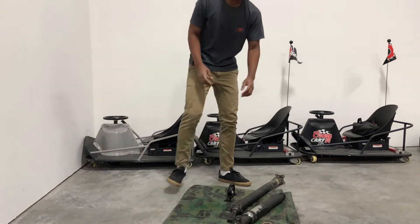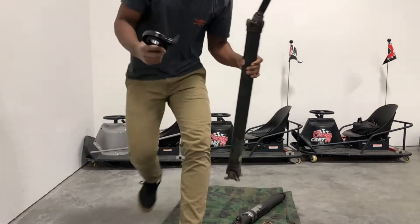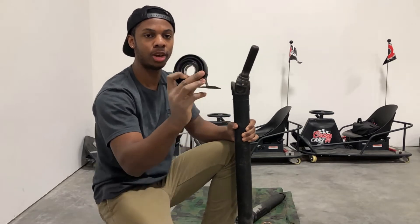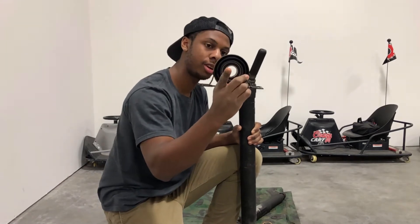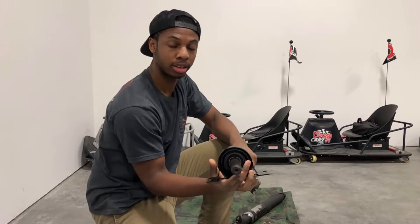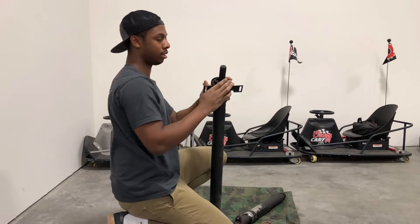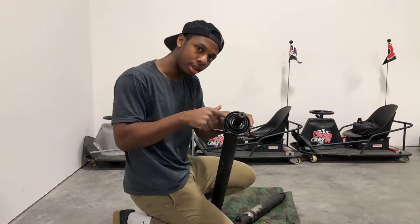So now, you've got to take this and make sure when you're putting it on, it's facing this way - because this side faces forward towards the front of the car. When you put it on, you put it on like that.